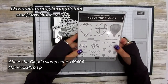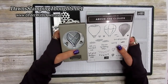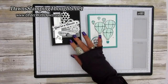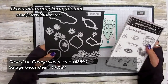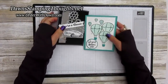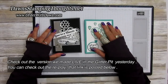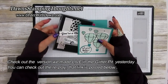Here's the Above the Clouds stamp set with the hot air balloons — it's also available in a bundle with the hot air balloon punch, and you can save 10% when you purchase them together. The Geared Up Garage stamp set and the Garage Gears dies are available right now in the annual catalog. We also made a different version using the Free as a Bird stamp set with the Bird Ballad designer paper — we filmed that live yesterday, so you can catch the replay; the link is down below.